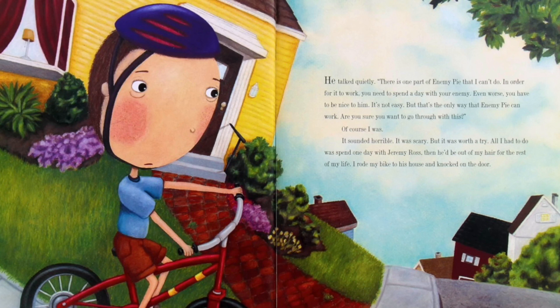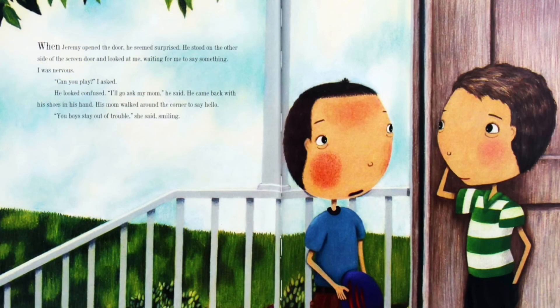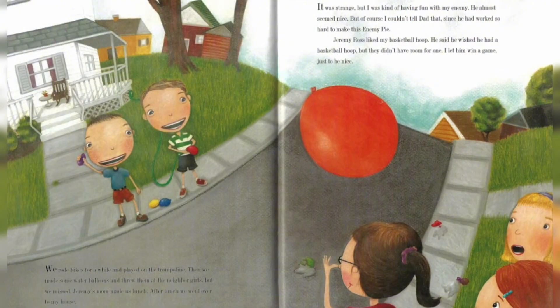I rode my bike to his house and knocked on the door. When Jeremy opened the door, he seemed surprised. He stood on the other side of the screen door and looked at me, waiting for me to say something. I was nervous. 'Can you play?' I asked. He looked confused. 'I'll go ask my mom,' he said. He came back with his shoes in his hand. His mom walked around the corner to say hello. 'You boys stay out of trouble,' she said, smiling. We rode bikes for a while and played on the trampoline. Then we made some water balloons and threw them at the neighbor girls, but we missed. Jeremy's mom made us lunch.